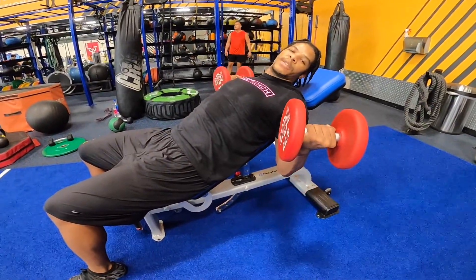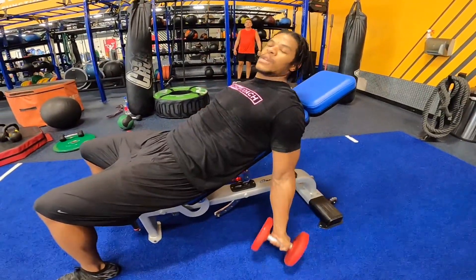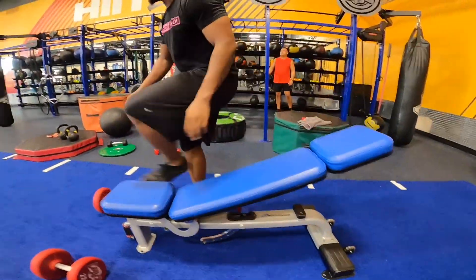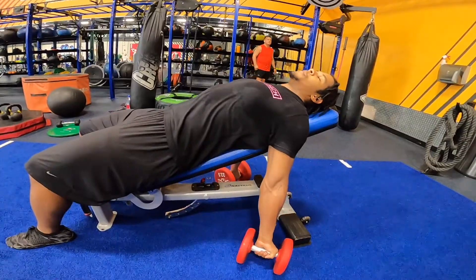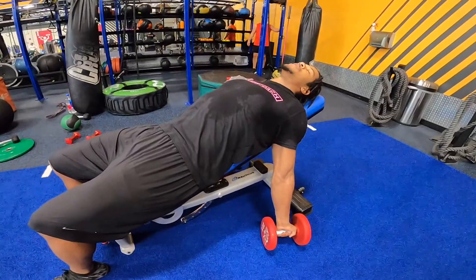If on the other end you find this a bit easy, you can either go up in weight or you can lower the bench a little bit. You can lower the incline and that'll put more stretch through your bicep tendon. But make sure you still stick your chest up as best you can.